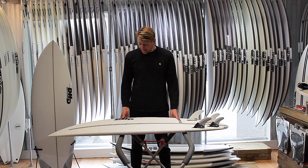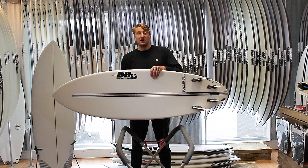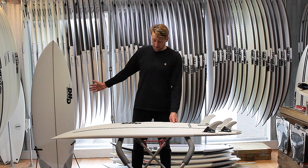Technology-wise, it's available in EPS, like this one. The DHD EPS range has been going really well for us — there's some great feedback on it, really responsive, really lightweight, gives you that extra little boost to your surfing. It is also available in standard PU for those guys that prefer the feel of a wooden stringed board. They're great as well.